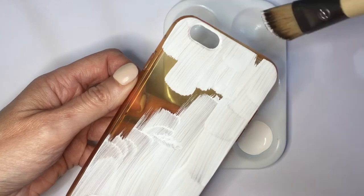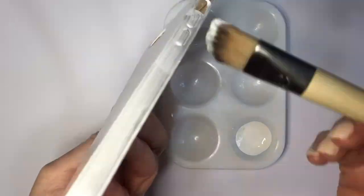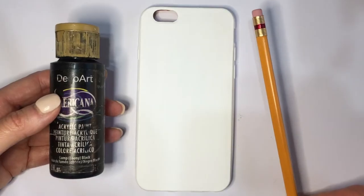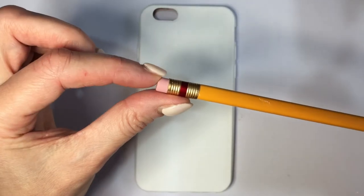I'm going to be painting this in white, giving it a few coats and covering everything. Feel free to use a white phone case if you prefer. I'm letting it dry on top of my bottle of paint. Next I'm going to be using black acrylic paint and a pencil — I'll be using the eraser part as a dotting tool.